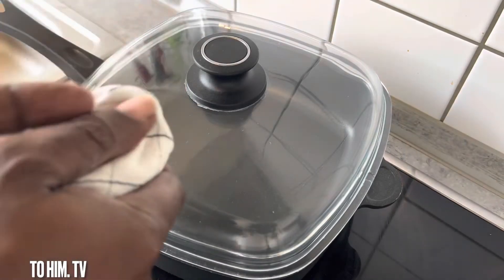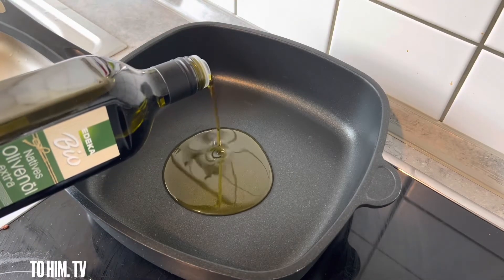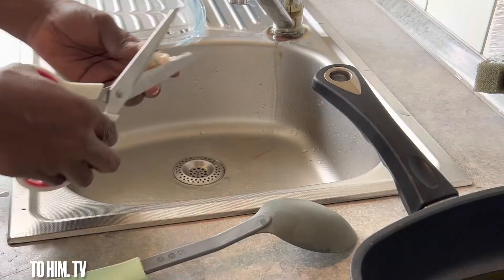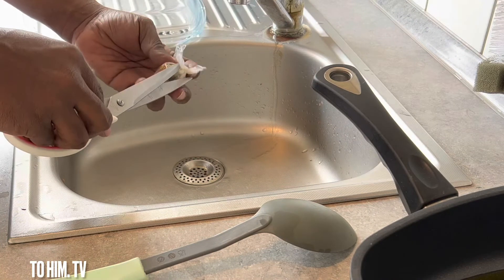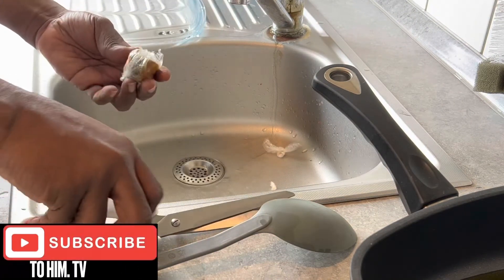Now preparing myself to heat my oil — let it heat a little bit before you put in your momoni or stinking fish.